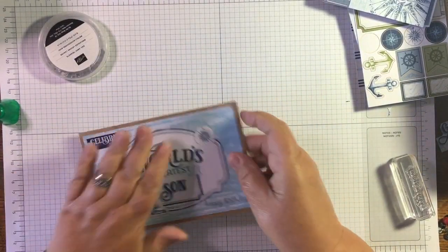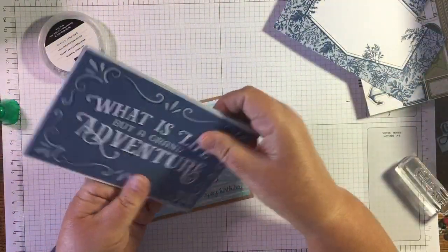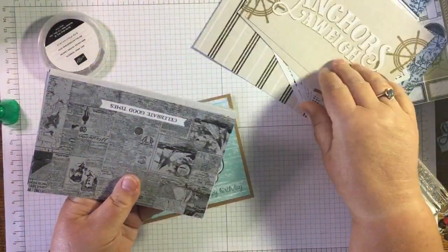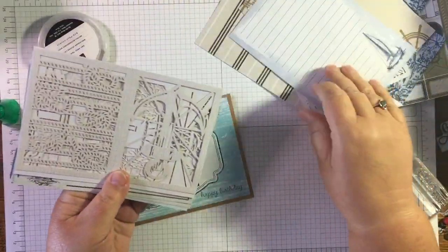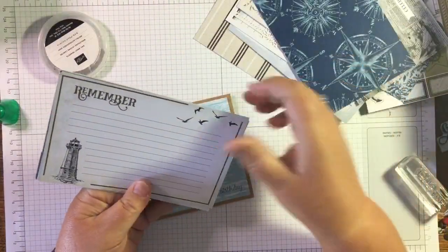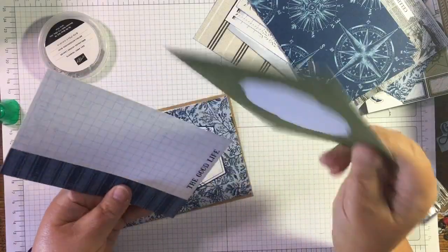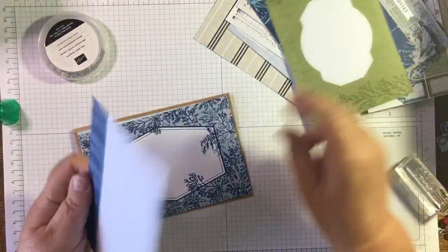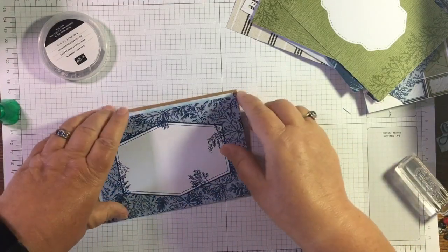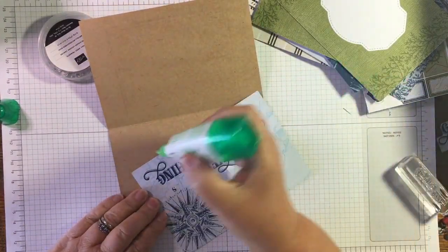Now what I'm thinking is what have we got that we can pop inside? Let's see these other big cards - oh, that one's a bit mutilated. I'm looking for one that I can write on. That one - let's stick with the blue theme and put this one inside, and again I can stamp the 'Happy Birthday' on it and write on that.